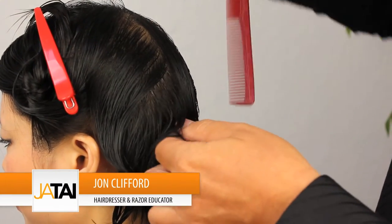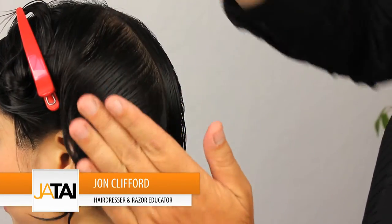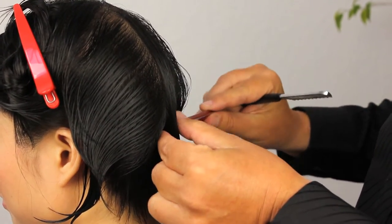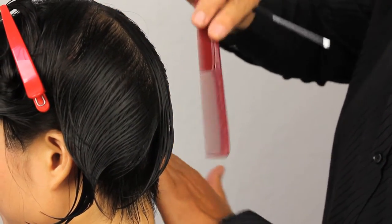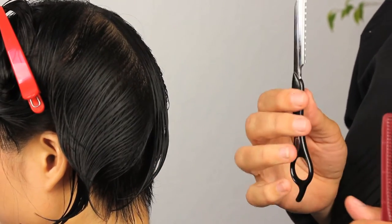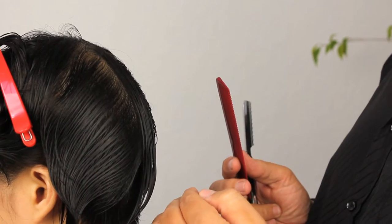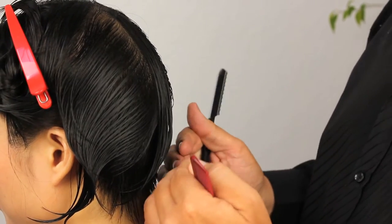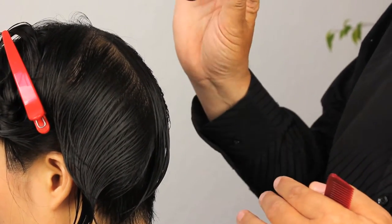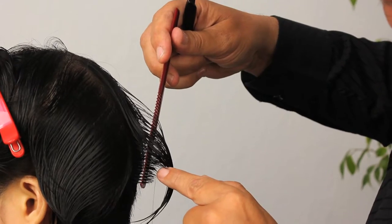Now we're moving on to the section above the section we just cut, so we'll be working through the occipital area again. We're going to be taking a guide through the middle and connecting this guide to the hair we previously cut underneath. For this part of the haircut I'm going to be using the standard blade on a feather razor, which is going to be very similar in texture to the underneath hair, but I don't have the restrictions of working in a tight area, so it's easier to use a longer handle.